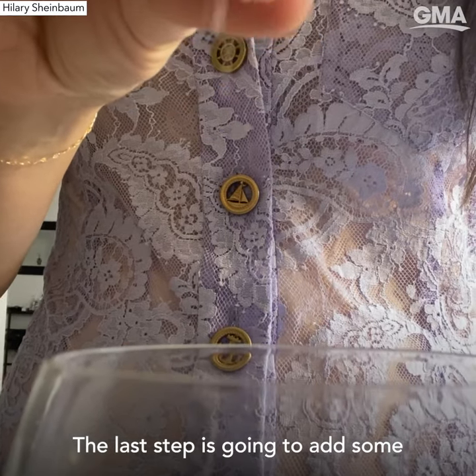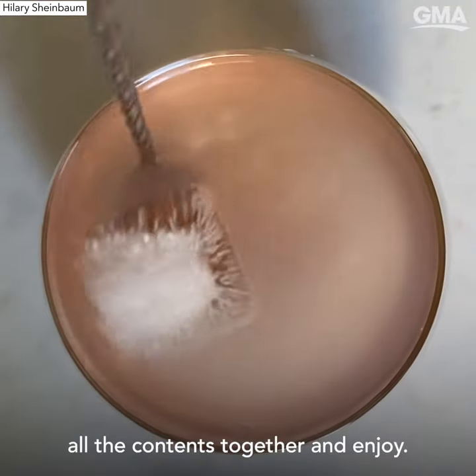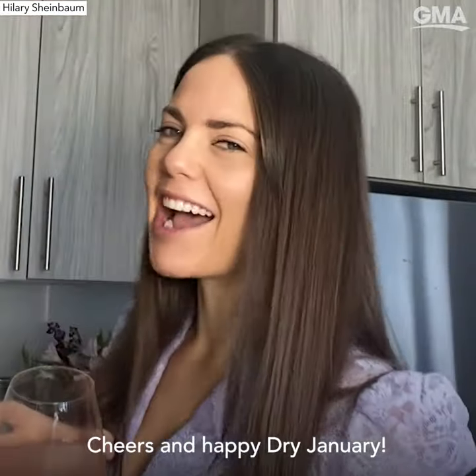The last step is to add some sea salt. Don't forget to mix all the contents together and enjoy. Cheers and happy Dry January!